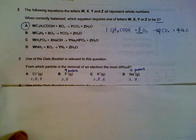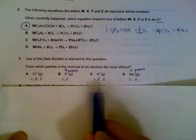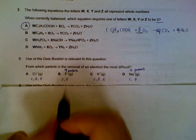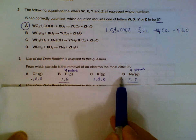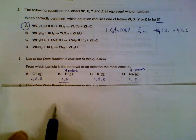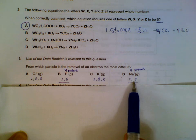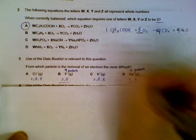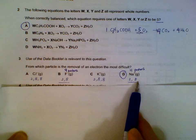Number 3. From which one is the removal of the electron most difficult? It might help if you write out the configuration: 2,8,8 / 2,8 / 2,8 / 2,8,8. Removal of electrons from the inner shell is the hardest, so it's between B and D. We check the number of protons — D has 11 protons, so it will hold on to its outer electrons more strongly than B, which has only 9 protons. So it's hardest to remove from sodium plus (Na⁺).